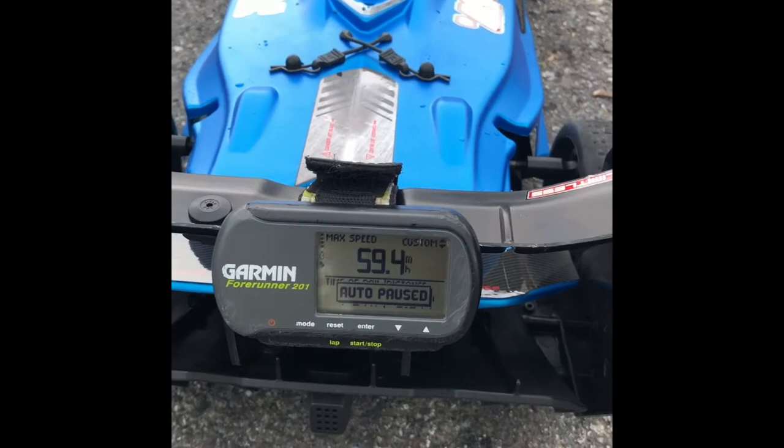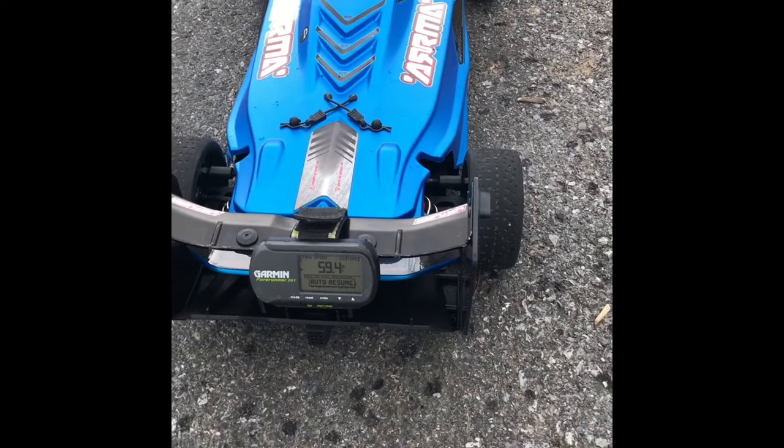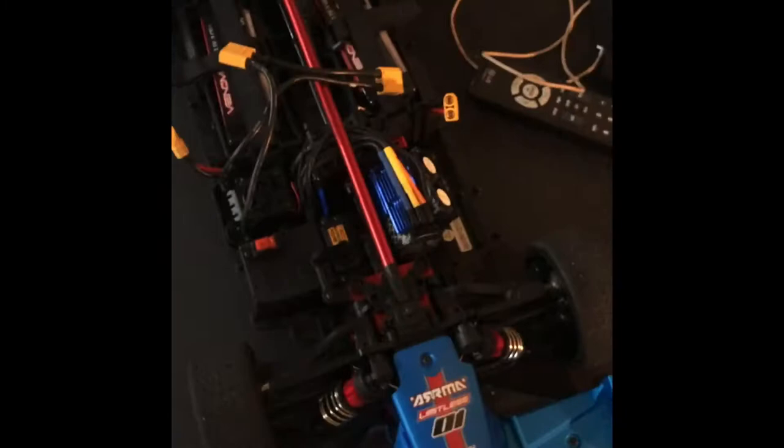It's starting to rain out here, but I got 59.4. So I gained 0.1 by taking the canards off and cutting the rear spoiler down. Let me try one more quick one before the rain. Still got 59.4, guys — that's what I got.